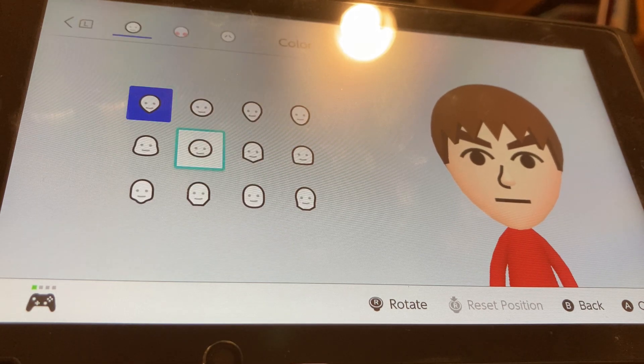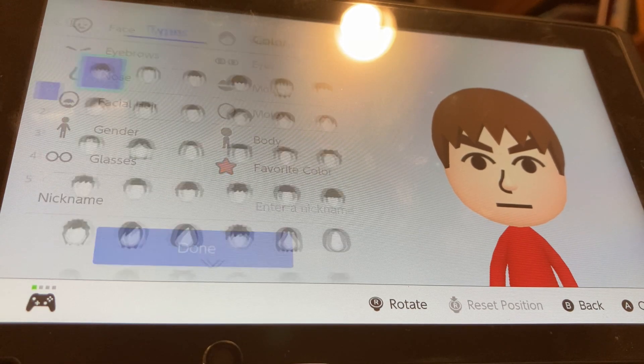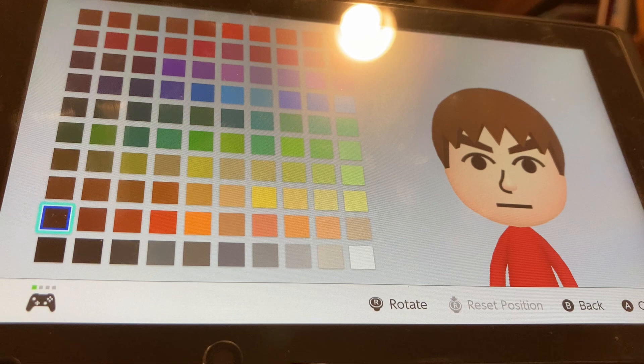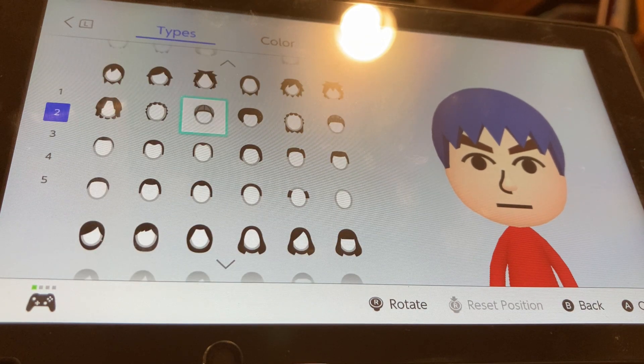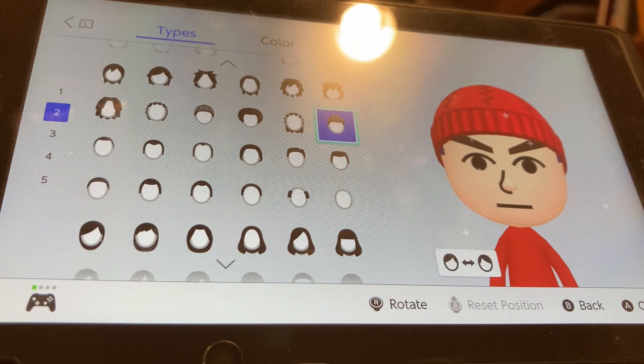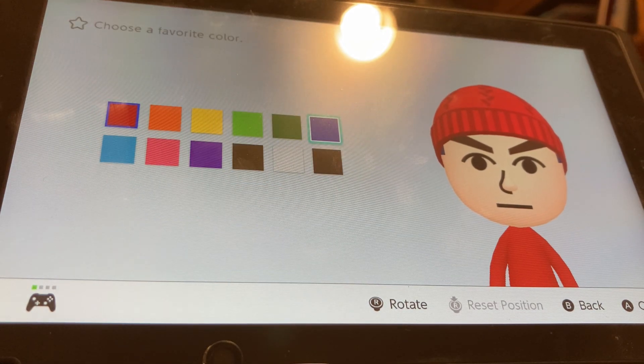For face, we're going to be choosing this head. For hairstyle, color Shemore, we're going to be choosing the second darkest blue, so right here. We're going to go to the second section and we're going to be choosing the hat. Favorite color, we're going to be choosing dark blue.